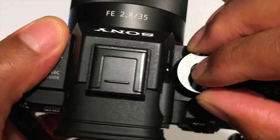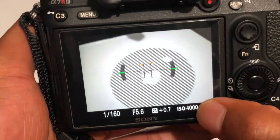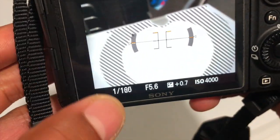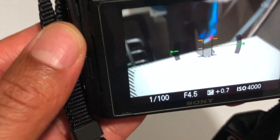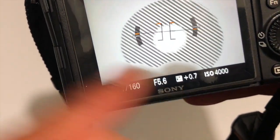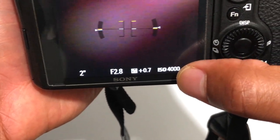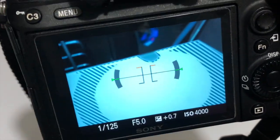See the P right here? Now the beauty with this is I am able to set the ISO that I want the picture to be at. Right now it's at 4000, and the camera adjusts both the shutter speed as well as the aperture. I can move it a little bit and it adjusts both the shutter speed and aperture depending on the light that is out there.